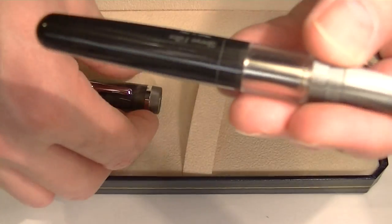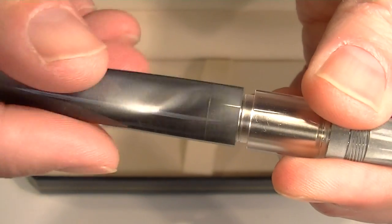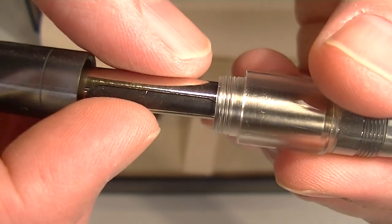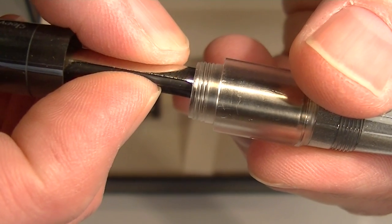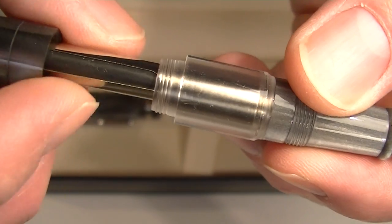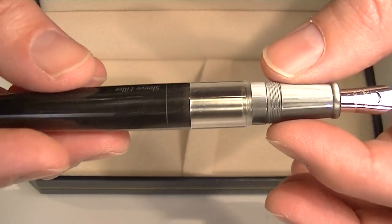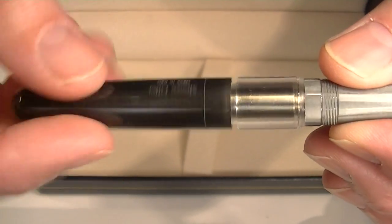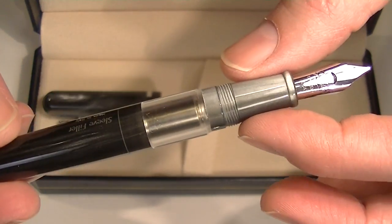To fill this sleeve filler fountain pen, you unscrew the back section of the barrel and it has a small sack style filler. You just compress that, dip the pen nib in the ink, and then release the sack and that will draw ink into the pen. It's really kind of a unique design the way that barrel comes off — it doesn't come all the way off, it just stops there, which allows you to access the filler mechanism.